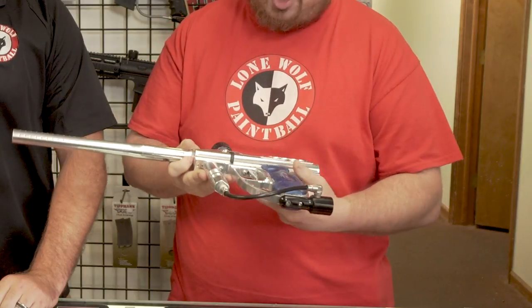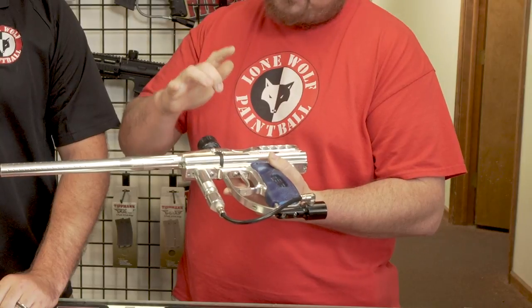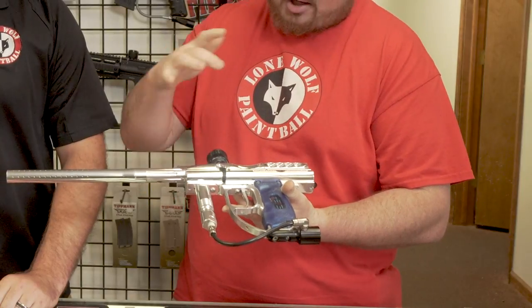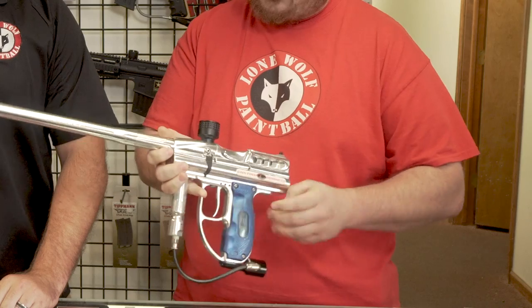This gun has been upgraded a lot though. We've sent this out to East Coast Angel and they've drilled eyes in it. They put a new board in it so you don't have an issue of breaking paint or anything. It's got an upgraded trigger on it. I mean, this thing shoots real good, real fast. What trigger's on that gun?